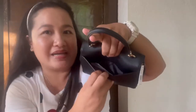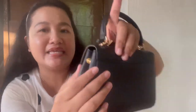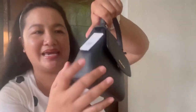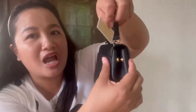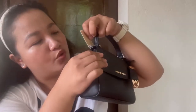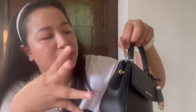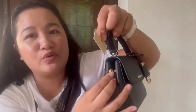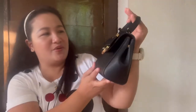It has a back slip pocket. And on the side, there's a snap button — it's gusseted, both sides. So if you're going to put things inside and you want to expand it a little bit, you need to unsnap the button for it to expand.